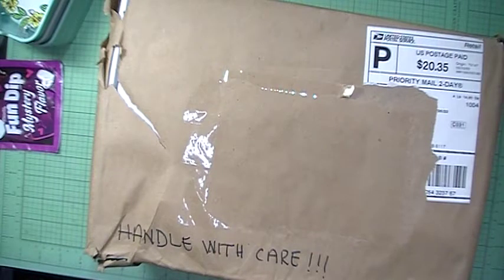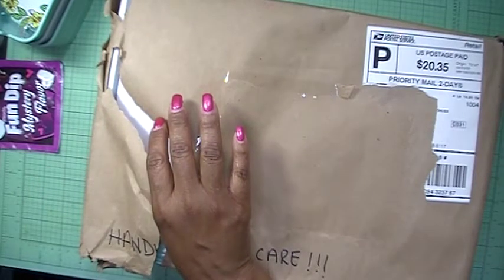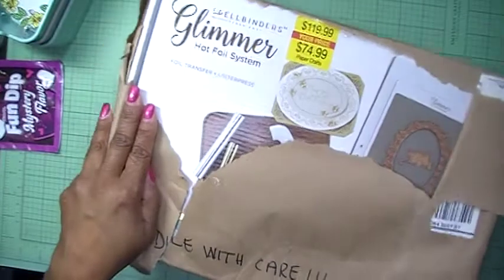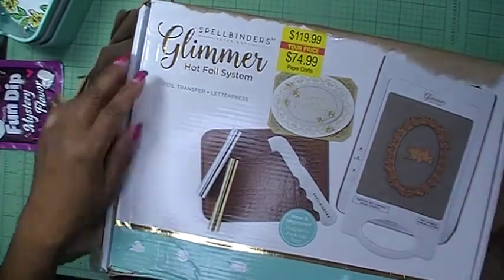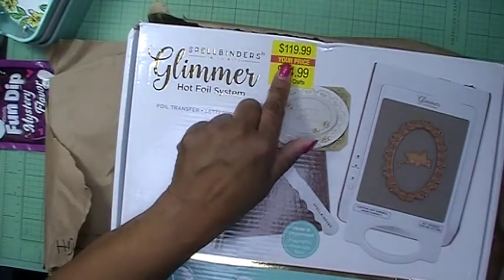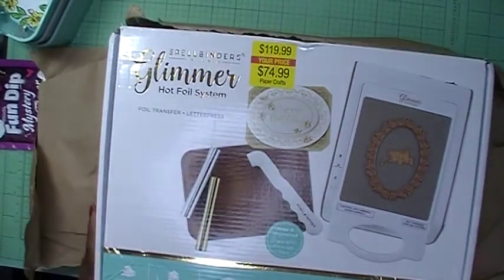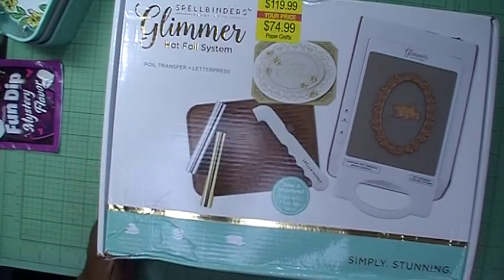She found one for me, contacted me, and told me — so yes, I'm excited about this purchase! If you've been following Sheba you'll know exactly what I'm talking about. She found the Spellbinder Glimmer Hot Foil System. I am so excited about this item. The original price is $119.99 and she got it for $74.99 — yes, I'm excited!